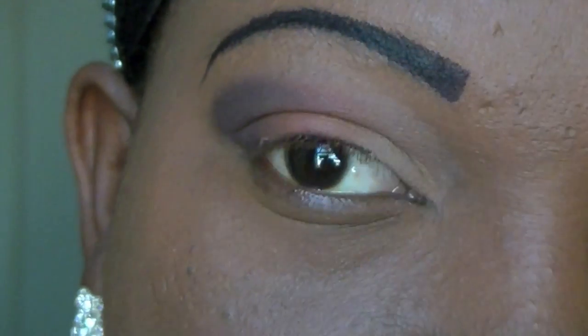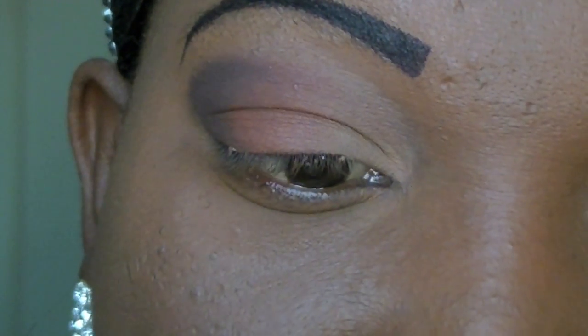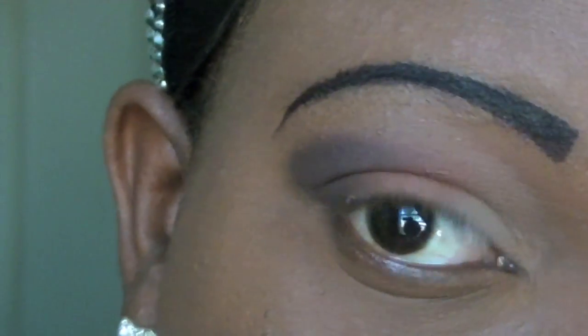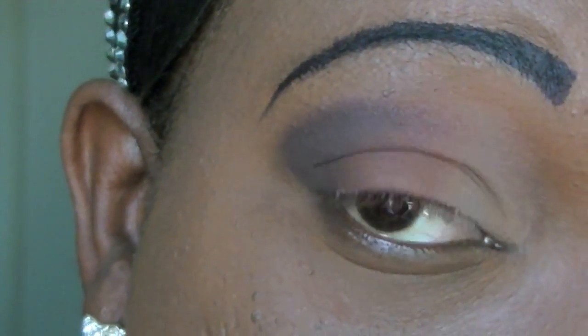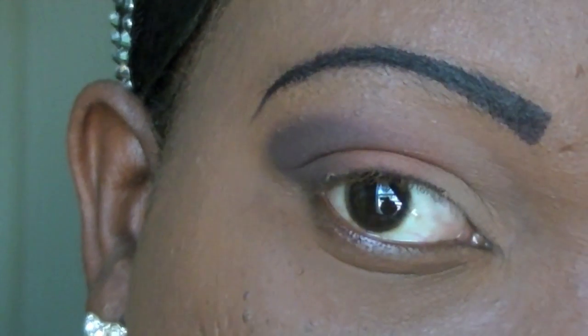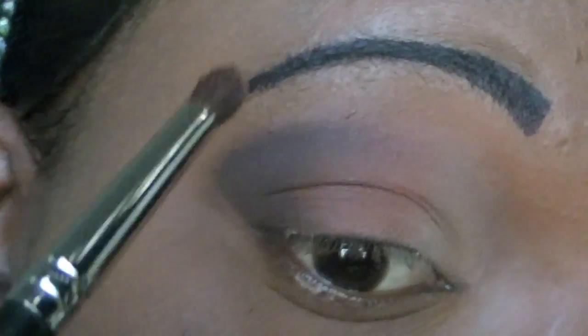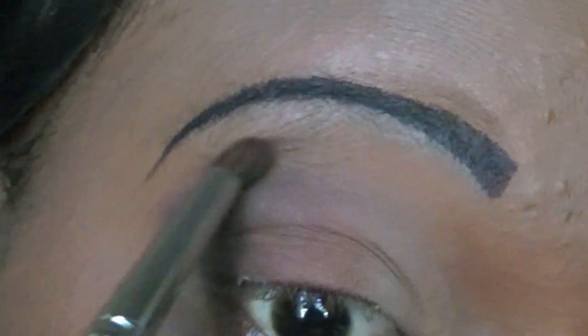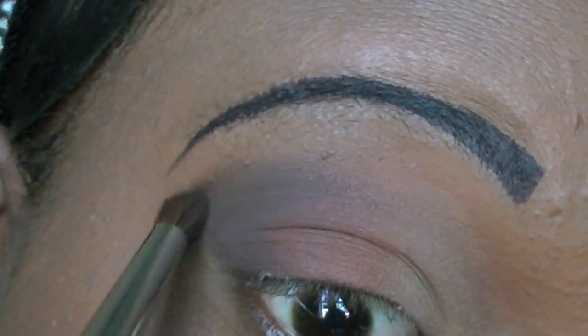Now I'm going to take another MAC eyeshadow — this is the one I usually use for a transitional color and it's called Saddle — and I'm going to blend out this harsh line that Fashion Label made, just blend it in so it won't look so hard and dramatic.